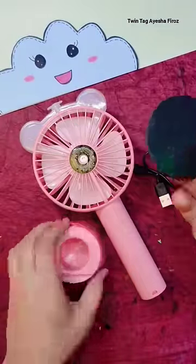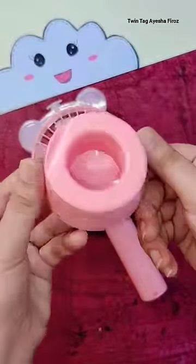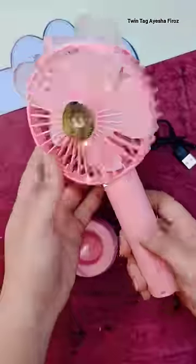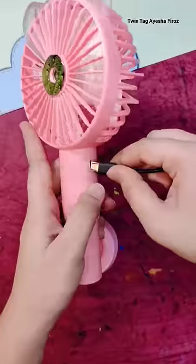There are many parts and even a USB cable because it is chargeable. You charge it and then it goes to speed, so let's charge it first and then turn it on.